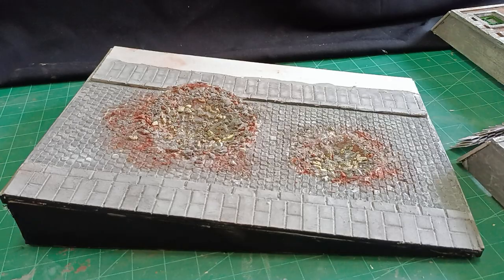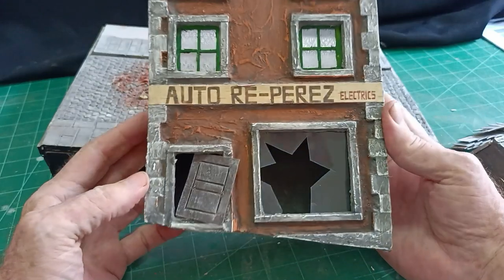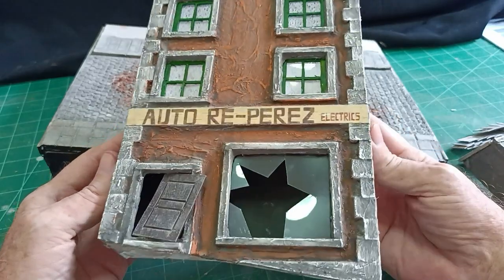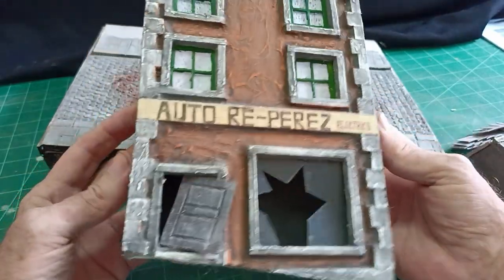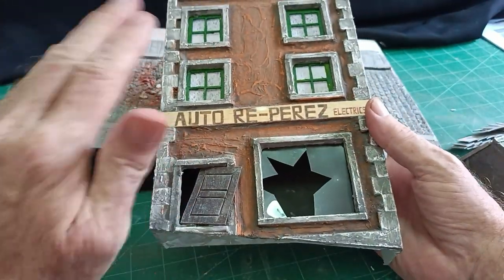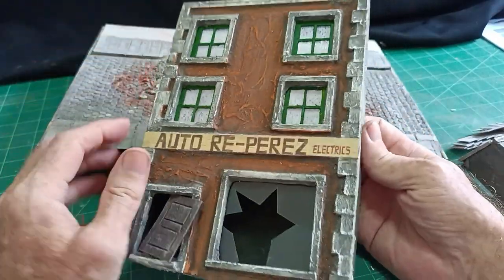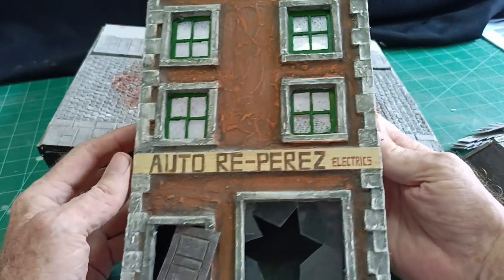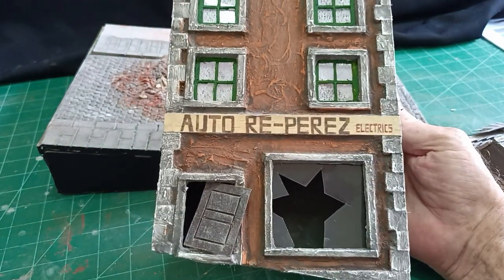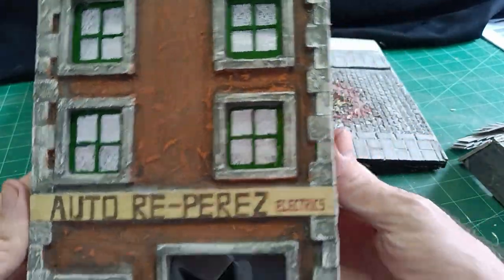Now we have the two buildings finished either side. I put that coat of wall filler on first as a basis for a grey grout on top. I did the whole thing in grey but then dabbed off the excess to leave it looking textured. Then with the brick-coloured grout I just filled in the spaces in between, then put a black wash over the top and it turned out rather good.